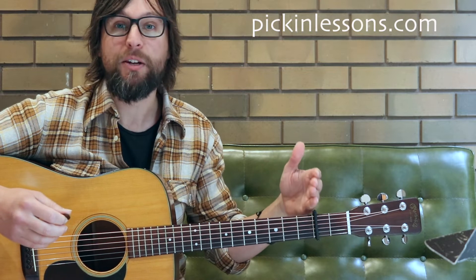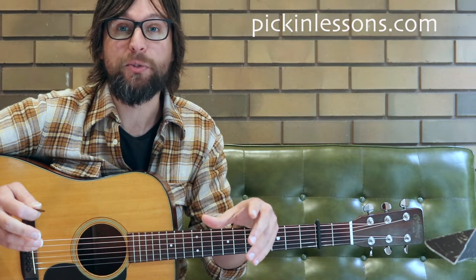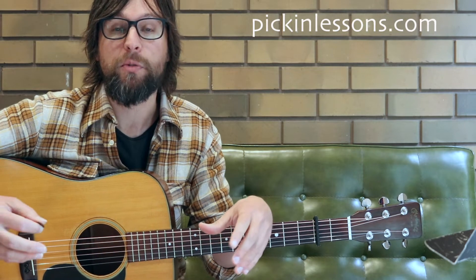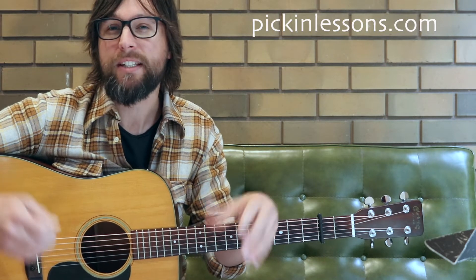We're in the key of A and we'll capo it up on fret 2, and we have two versions in this arrangement. We have a nice easy basic version and a more advanced version with more passing notes and more bluesy sounding notes in there.